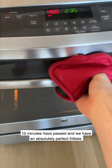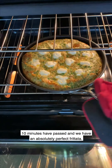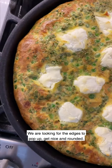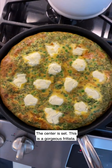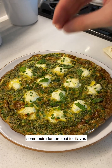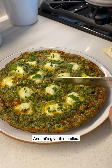Ten minutes have passed and we have an absolutely perfect frittata. We are looking for the edges to pop up and get nice and rounded, and the center is set. This is a gorgeous frittata. I've just topped it off with a little mint, some chopped chives, and some extra lemon zest for flavor. Let's give this a slice.